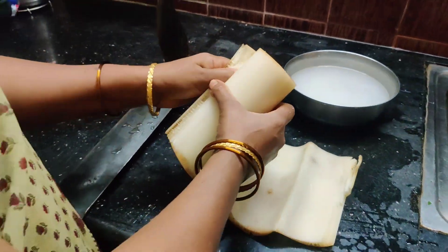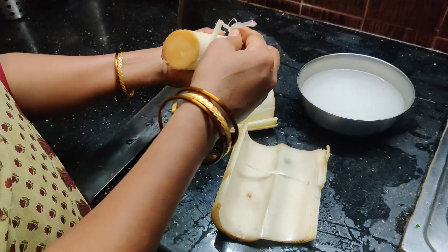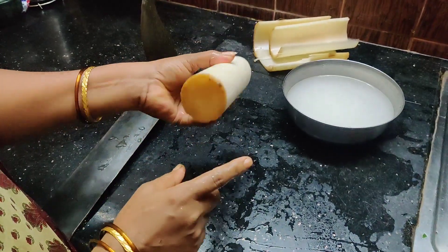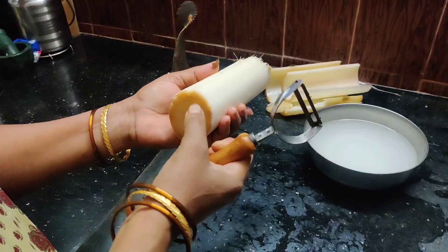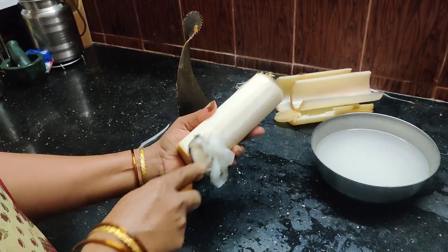You can use the water and it is very thick. Now the water is clean. Now we have to clean it. We can get a lot of peel and light. Now we can get a little clean.